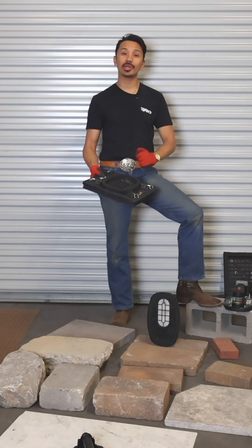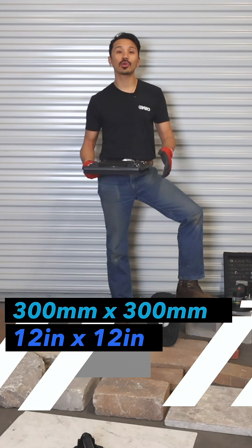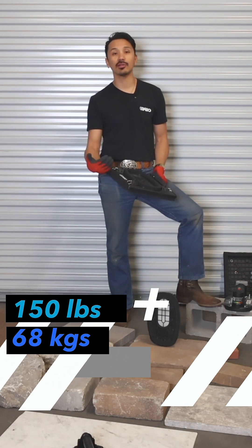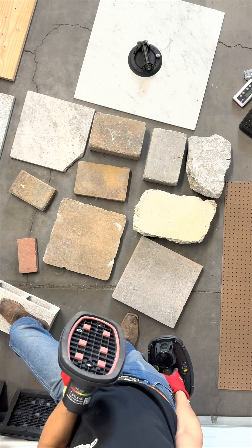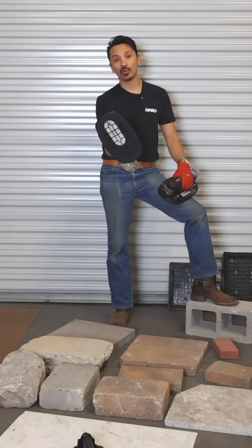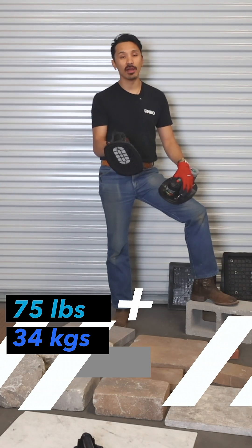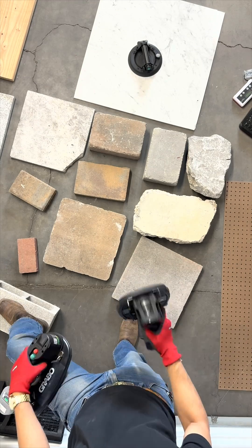The 300 by 300 millimeter, or 12 by 12 inch, suction plate is going to hold around 150 pounds of extremely porous materials. The original gasket size for the Grabo tools, when used with the new Grabo high flow, is going to give you around 75 pounds, or 35 kilograms, of holding power.